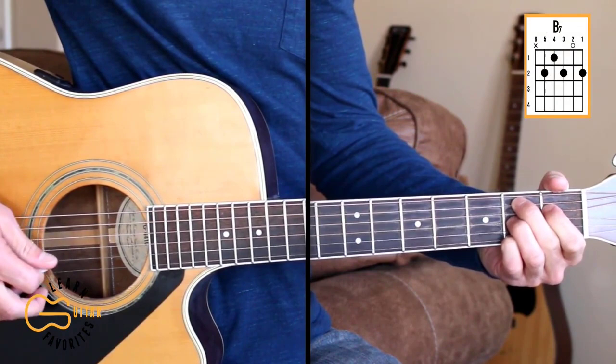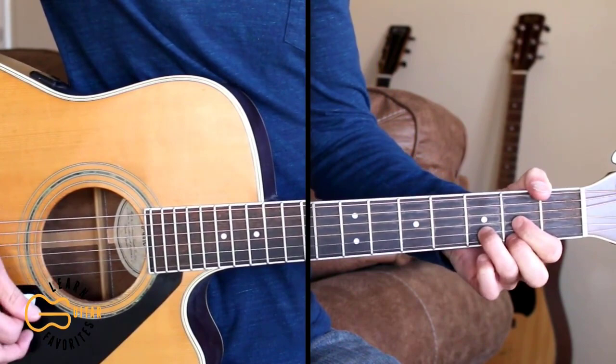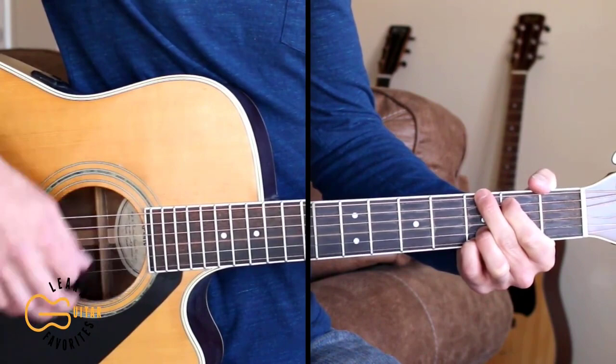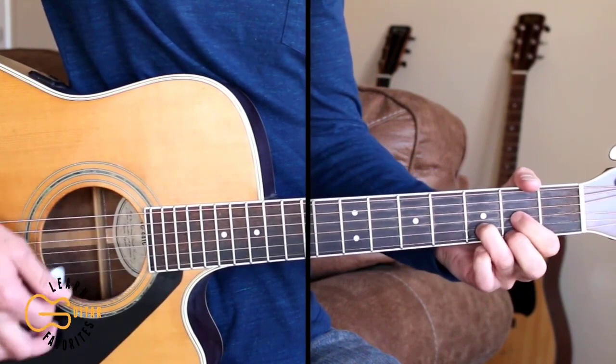We'll start out with the intro. The strumming pattern we're going to be doing is down, up, down, up. You can start out with just single down strums of the C, G, and D if you want, or you can just do the down, up, down, up strumming for the whole thing.